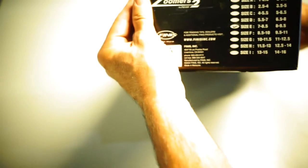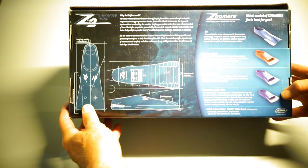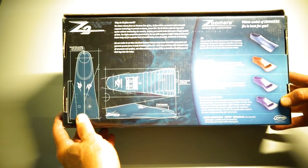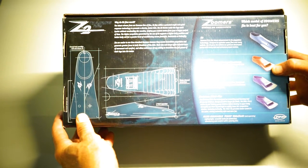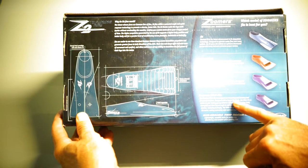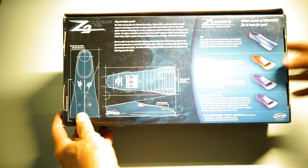Here's the box — check it out from Phineas. This is size E. This is called the Z2. They also come in Zoomers Red, Blue, and the mini fin. There are just different styles and different flexibilities. The red is 5-6% stiffer, the blue is a softer blade, and the latest design here is the Z2.